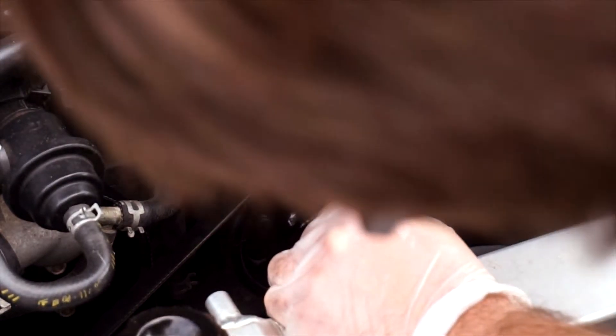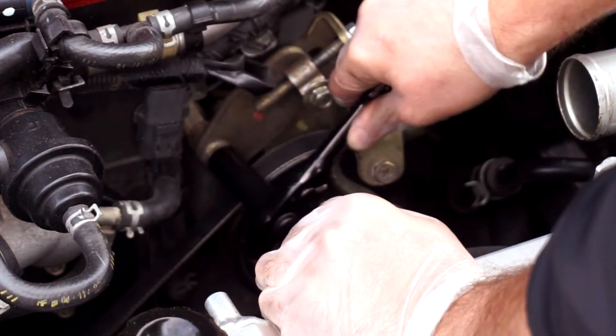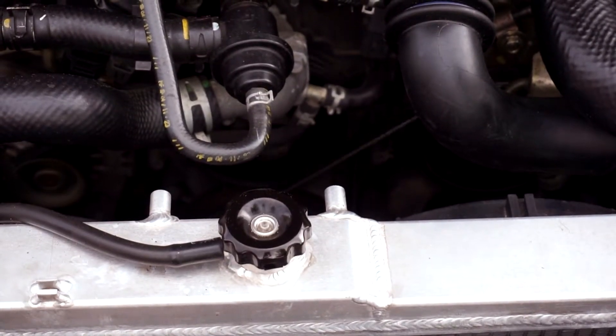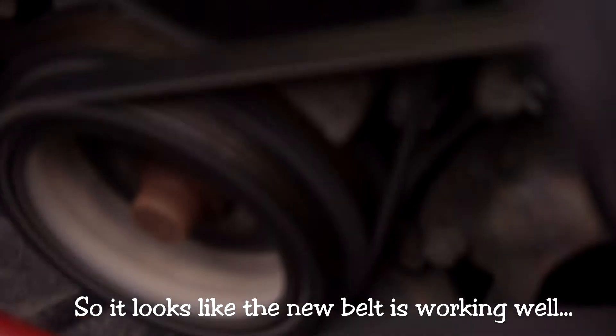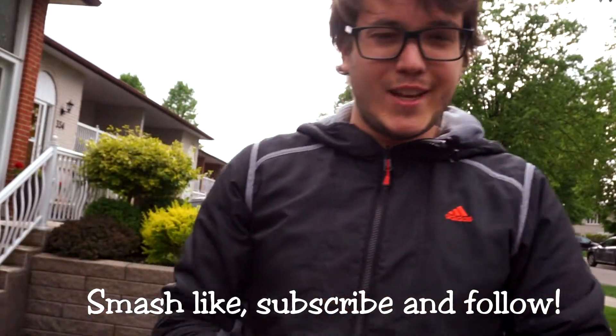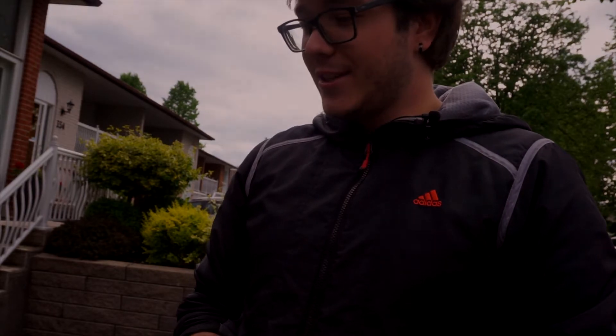Double-check everything. Let's start the car. It looks like the new belt is working well — no issues, nice and snug. Thank you for watching. Smash like, subscribe. Don't forget to follow me on Instagram. Let me know what you'd like to see in the next video and we'll try to make it happen. I'm looking to buy a new car, so that's going to be exciting. I don't know if I'm going to replace my Civic or my Mazda, so we'll see. Thank you.